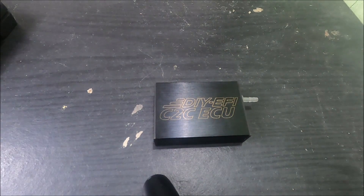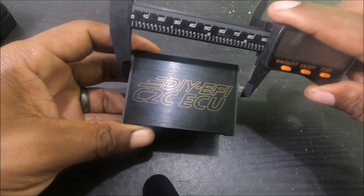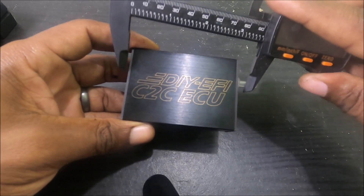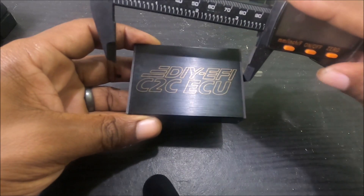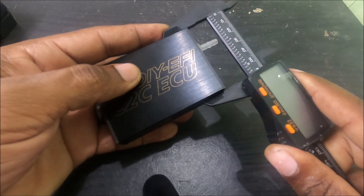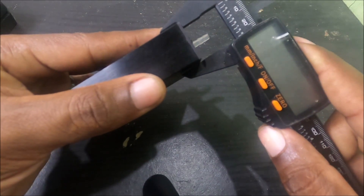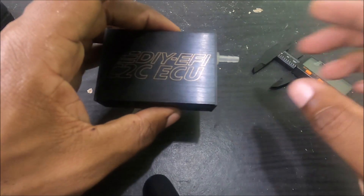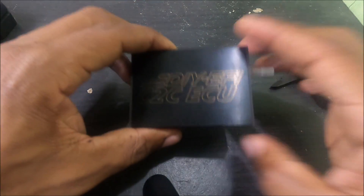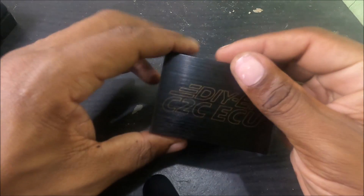Let me give you the exact dimensions. Lengthwise we're looking at roughly 84 millimeters. Width is roughly 60 millimeters. And the thickness is right around 24 millimeters — so approximately 84 by 60 by 24 millimeters, about the size of a very small pack of playing cards.